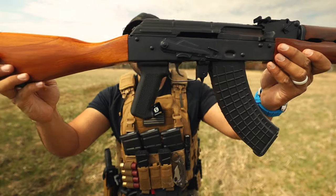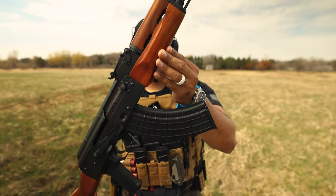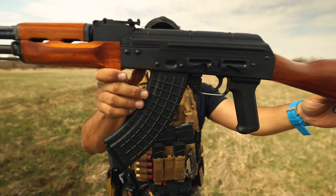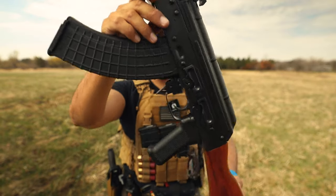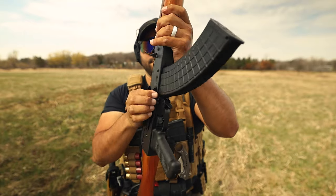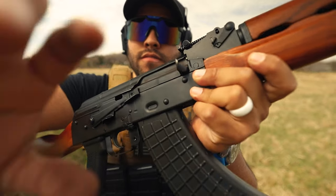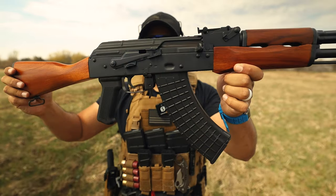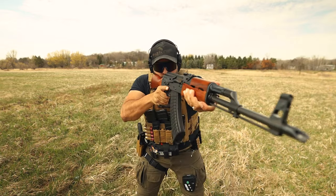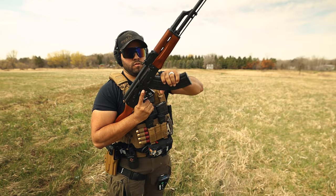This is a stained solid teak wood buttstock with upper and lower handguards and a black polymer pistol grip. It's got a black oxidized finish, it's fully heat treated, mil-spec tempered receiver, a 4150 nitride barrel, 16.25 inches in length. It's got a Forged True Union bolt and carrier, a machine scope mount side rail, front and rear sights — both adjustable. It's got a bolt hold open safety lever, a bayonet lug, a cleaning rod, extended magazine release, magazine capacity of 30 rounds, semi-automatic closed bolt action, and it's chambered in 7.62x39mm.